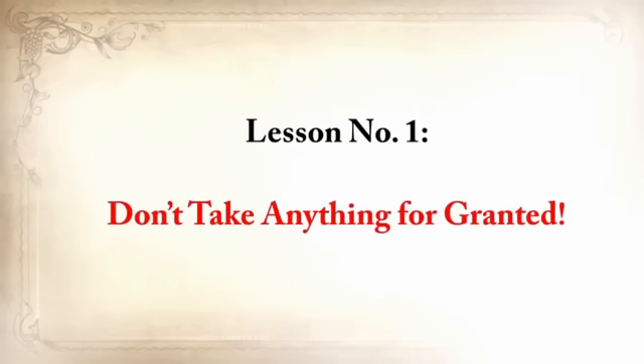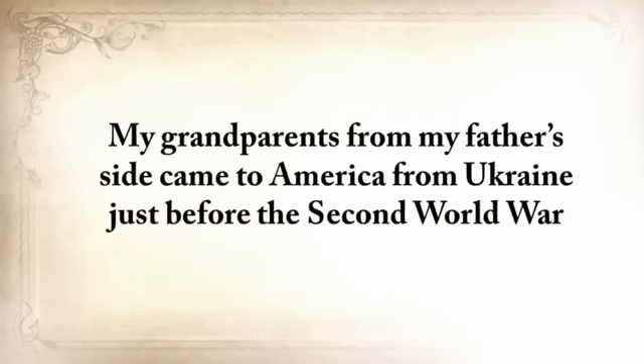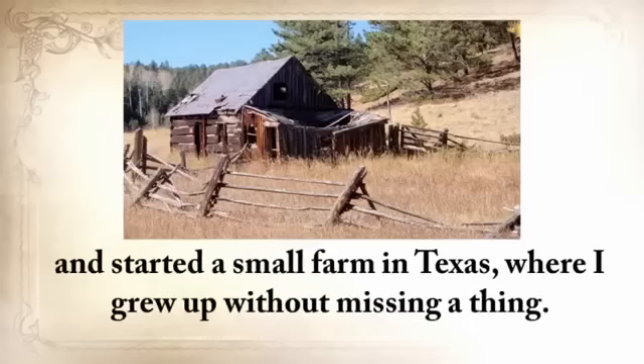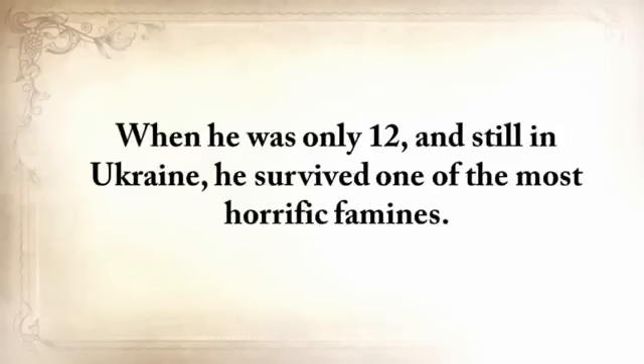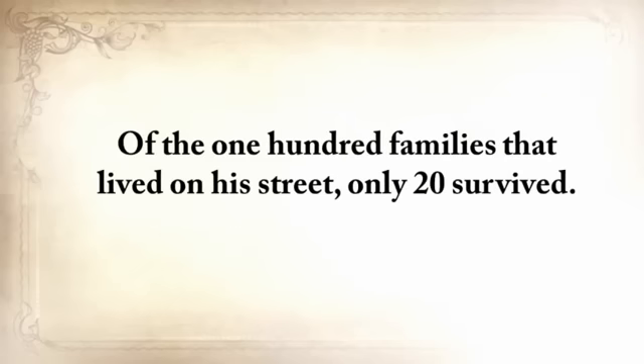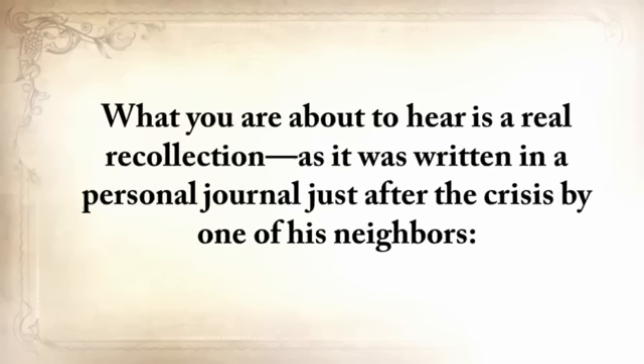Lesson number one: don't take anything for granted. My grandparents from my father's side came to America from Ukraine just before the Second World War and started a small farm in Texas where I grew up without missing a thing. But my grandfather wasn't so lucky. When he was only twelve and still in Ukraine, he survived one of the most horrific famines. Of the hundred families that lived on his street, only twenty survived. What you're about to hear is a real recollection written in a personal journal just after the crisis by one of his neighbors.